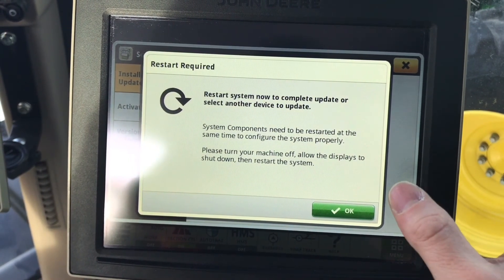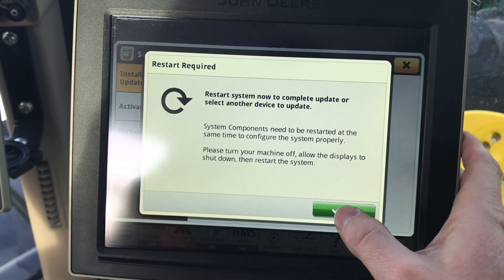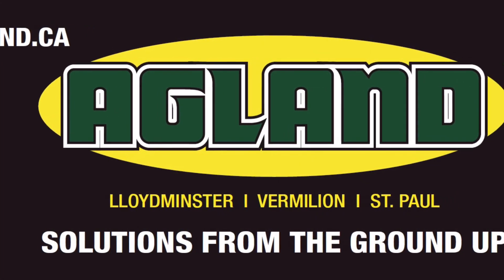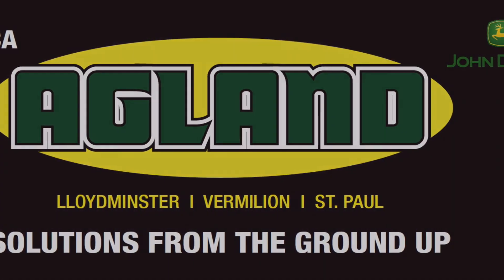Restart now to complete the update, or select another device to update. Select OK to confirm. The receiver has now been updated. Thank you.